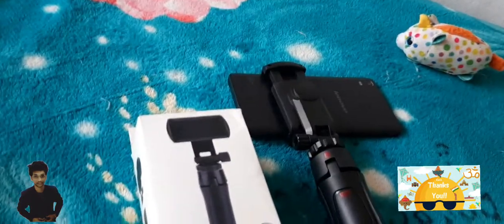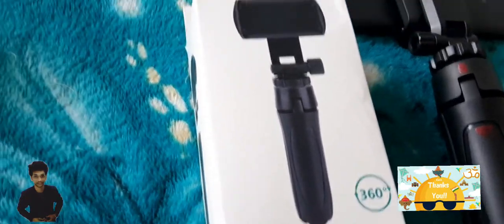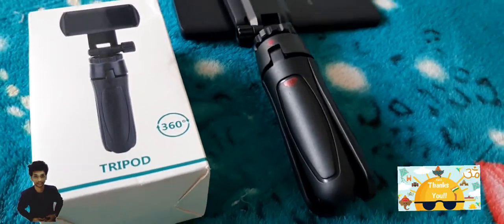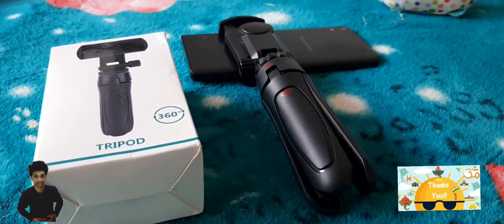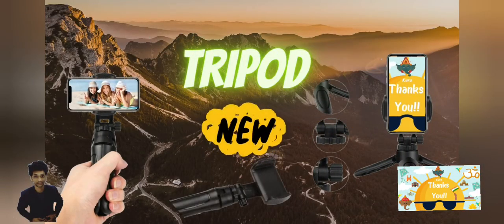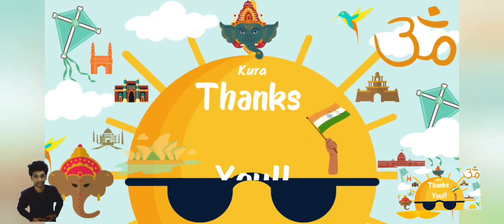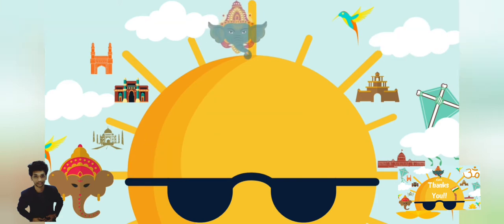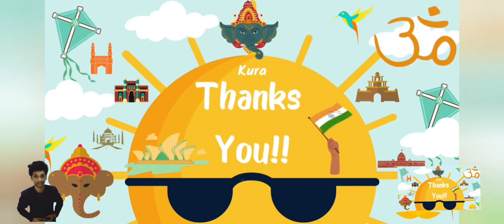Most of the videos I am doing are recorded with this tripod only. You can watch my next coming videos — one video of Mushirabad fish market was recorded with this tripod. I will attach the Amazon link in the description. If you like our video please like, share and subscribe. Thank you, have a nice day, see you next time.